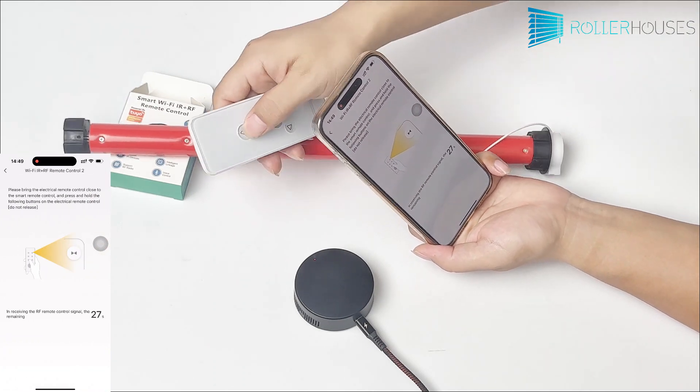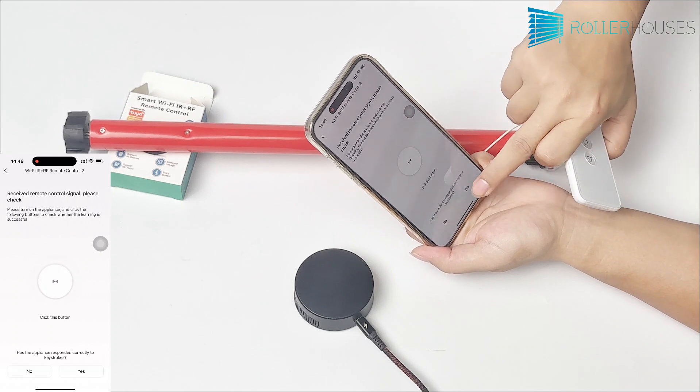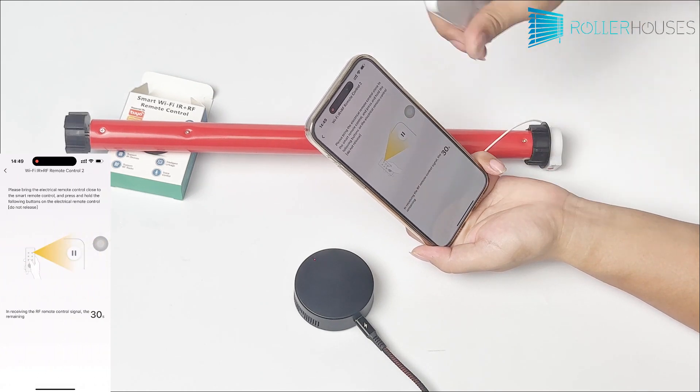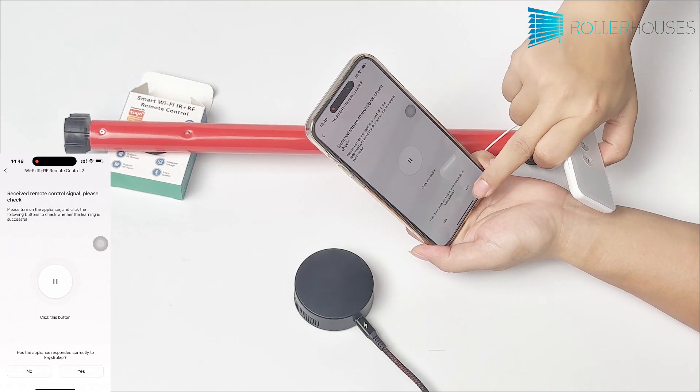Learn the up button by using the paired remote control and pressing the up button. The app will prompt that it has received the signal. Click confirm, and you can ignore the motor's state for now. Repeat the same steps to learn the pause and down buttons.